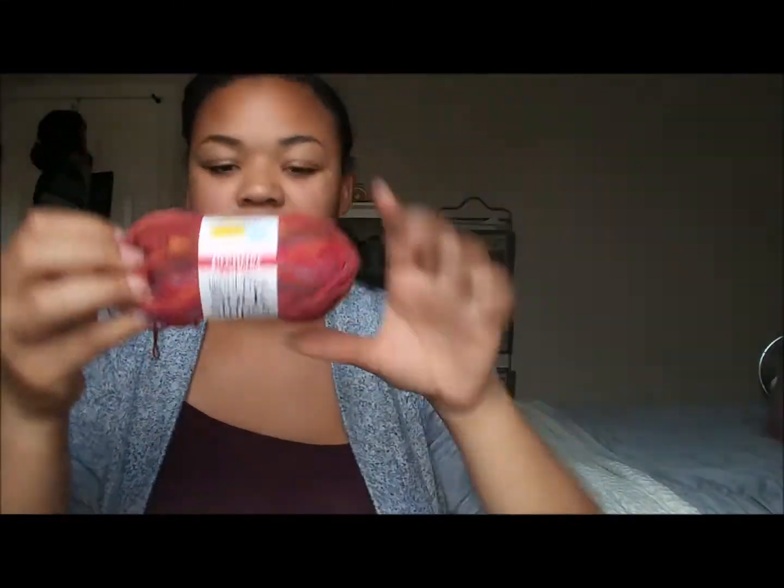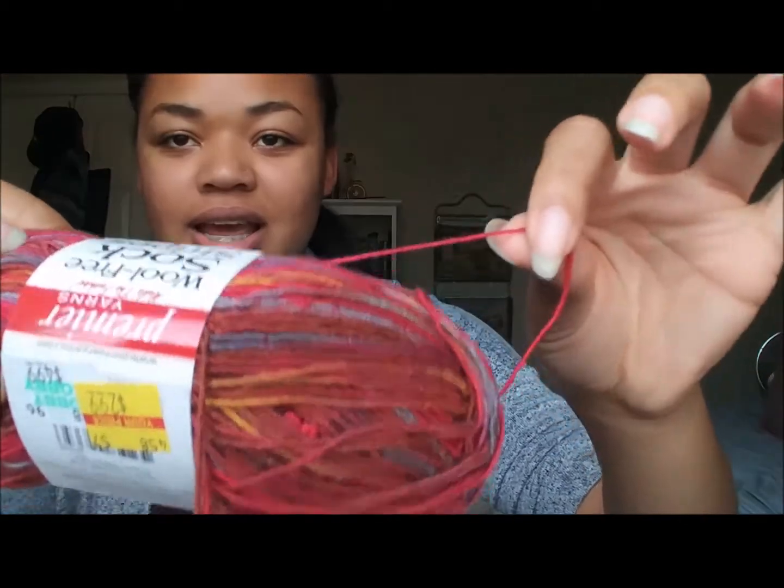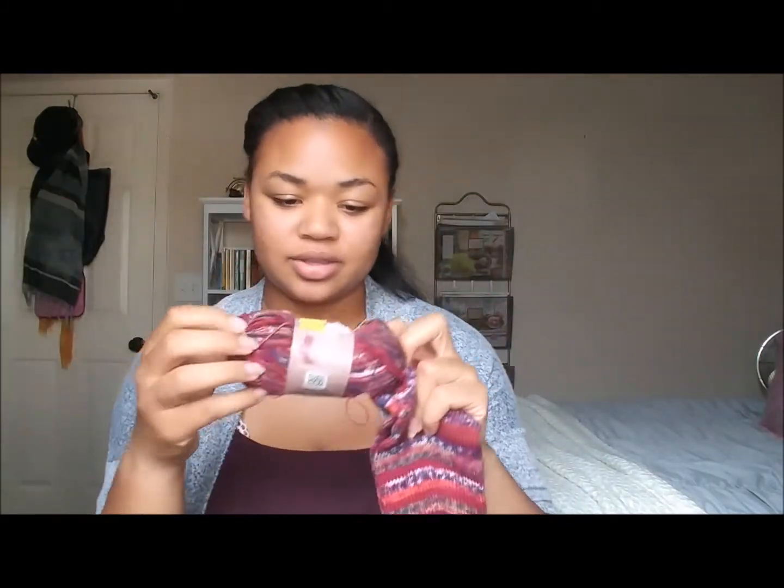Now I want to show you some yarn that I recently acquired that I really like. I have my Premier Wool Free Sock Yarn. It is 93% acrylic and 7% PBT, and I really like it because it feels like silk to me — it's really silky and smooth and soft, but it's pretty stretchy. I've actually knit a pair of socks with this before in this colorway, called Utah, and the socks are very comfortable.